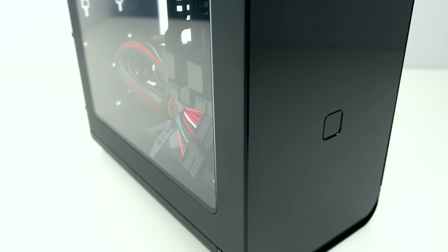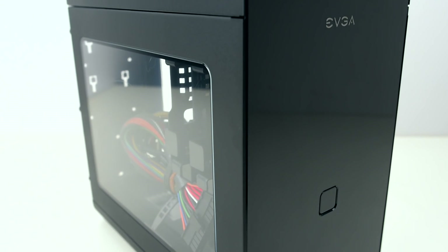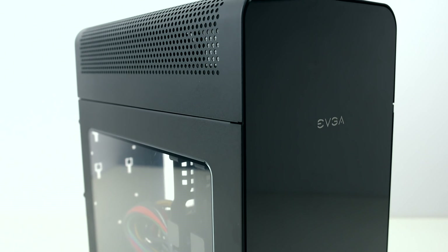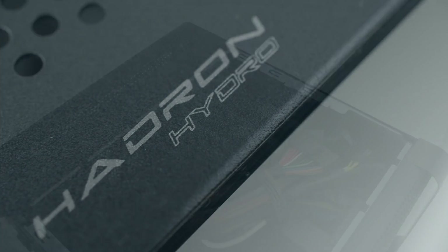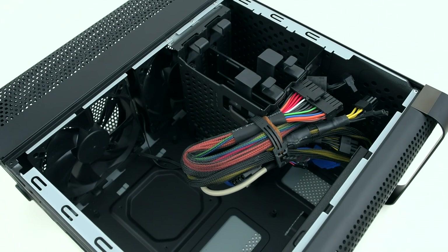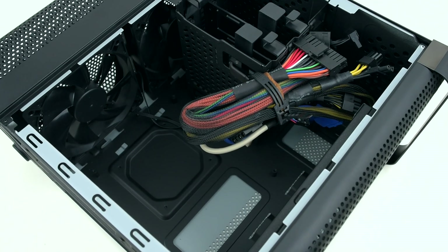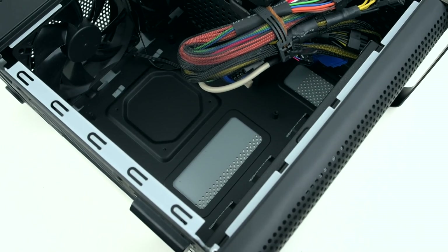Every system starts off with a case, and we picked out EVGA's Hadron Hydro Enclosure. This case is a matte black steel exterior with a glossy plastic front panel that should look great anywhere. The perforated metal top panel hides room for a 240mm extra-thick radiator, and we'll be adding one of those to this build in just a bit. Inside, we have two 3.5-inch or 2.5-inch combo bays, a built-in 500-watt 80-plus gold power supply, two 120mm exhaust fans, and of course, room for a mini-ITX motherboard and a dual-slot graphics card.